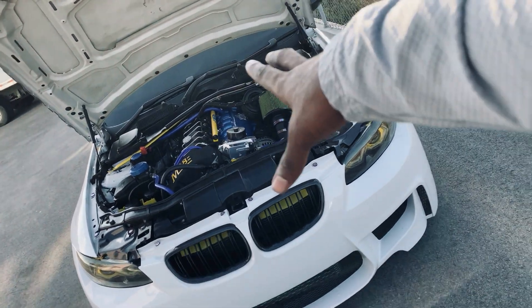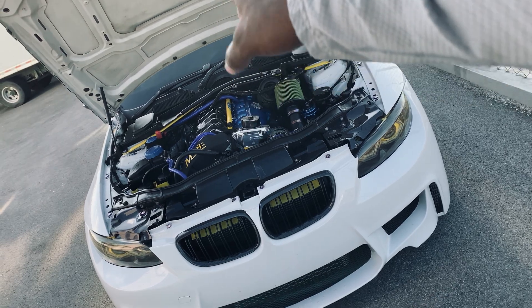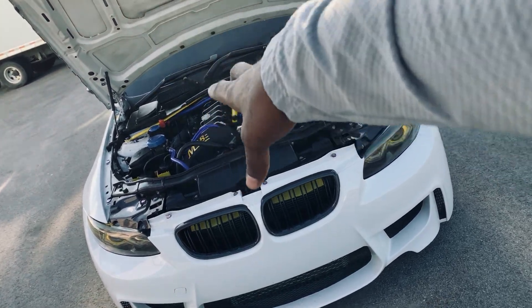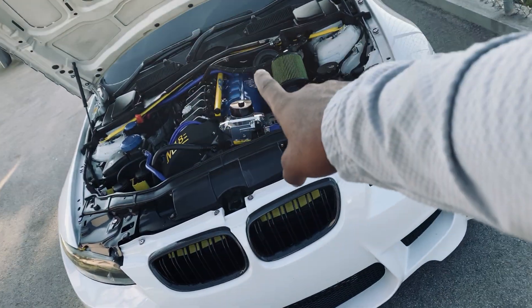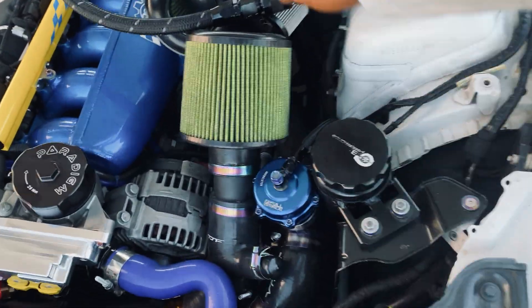What's up guys, I'm back with another update. I'm going to go over some information on how you should have your PCV system set up on an aftermarket valve cover.